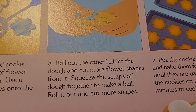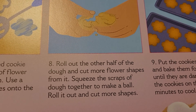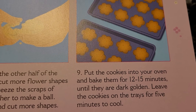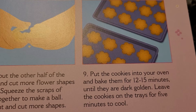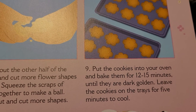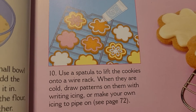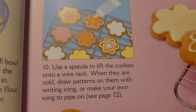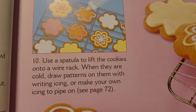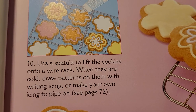Squeeze the scraps of dough together to make a ball, roll it out, and cut more shapes. Put the cookies into your oven and bake them for 12 to 15 minutes until they are dark golden. Leave the cookies on the trays for five minutes to cool. Use a spatula to lift the cookies onto a wire rack. When they are cold, draw patterns on them with writing icing or make your own icing to pipe.